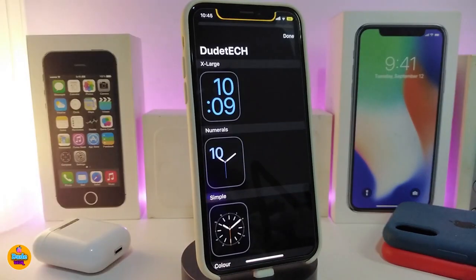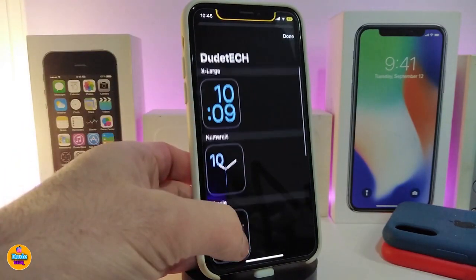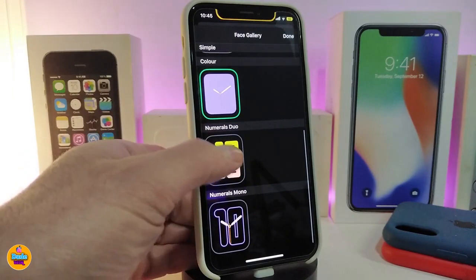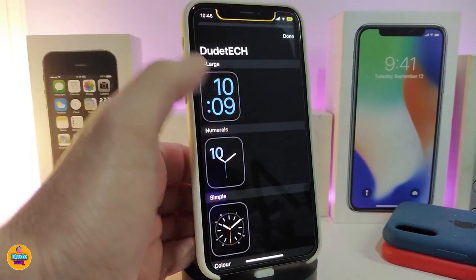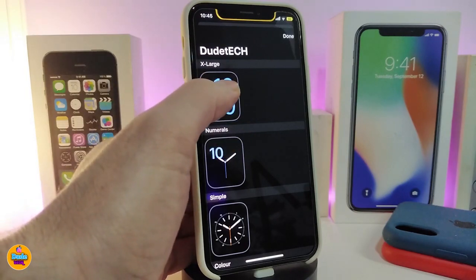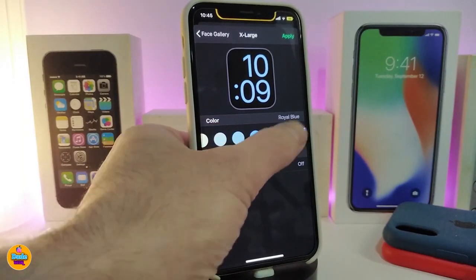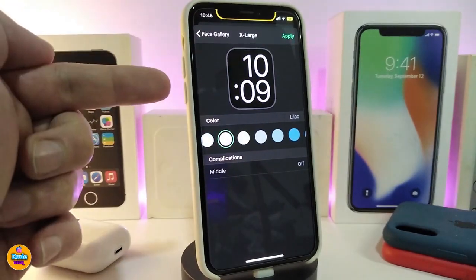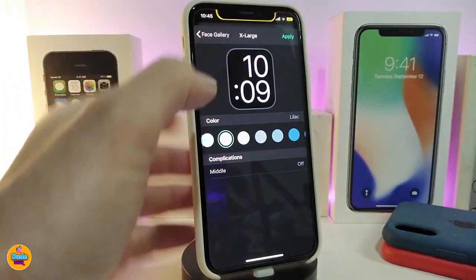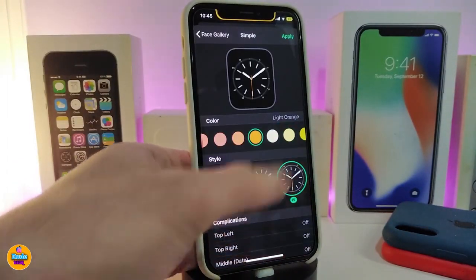The last style is the watch face. If you go ahead and tap on it, it gives you the style options — one, two, three, four, five, six different kinds of styles. You can choose any one of these. It's pretty much going to be just like an Apple Watch style. If you tap on it, you will be able to switch the color.